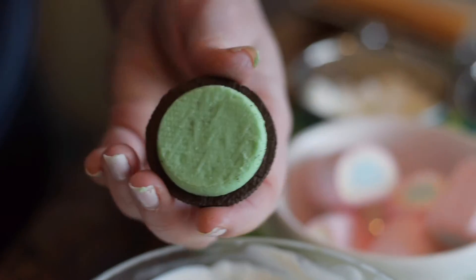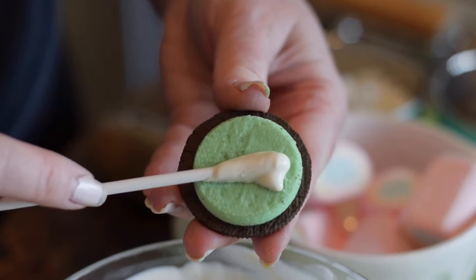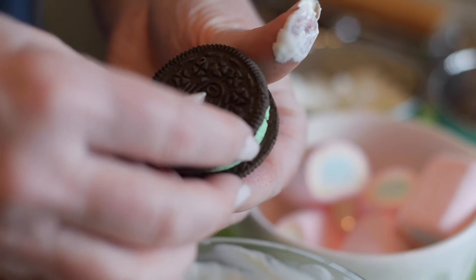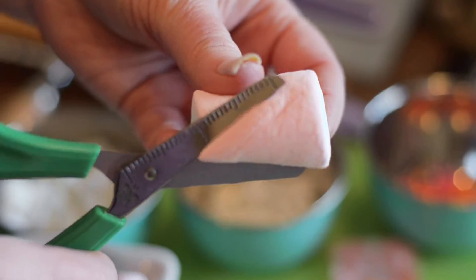The first thing we're going to do is use our little sticks and get them into our pops. This is our Wilton candy melts and it comes with directions on how to do that. As you can see I'm pressing this into the filling so that it's flush so that we don't break our cookie. We want these to set aside to harden so they can handle them.